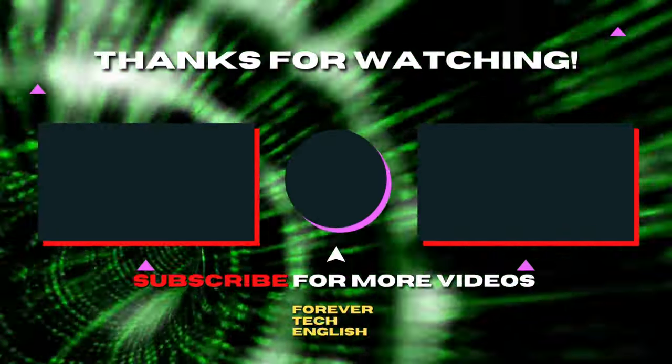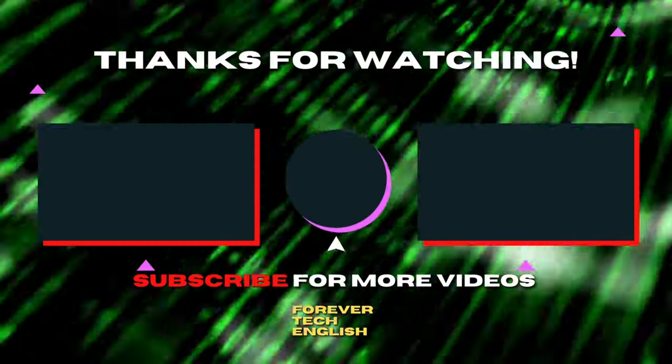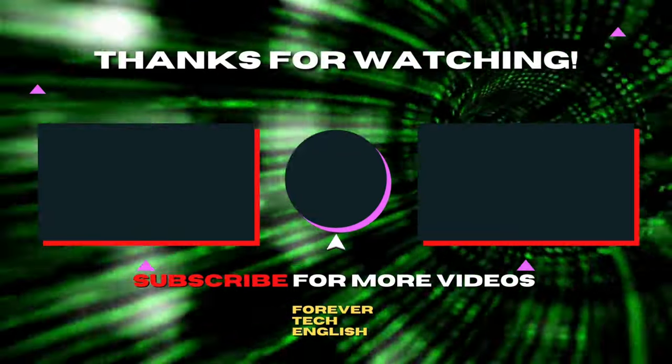Click on the left or right thumbnail on the screen to watch our next videos. Subscribe — it's free. Thank you.